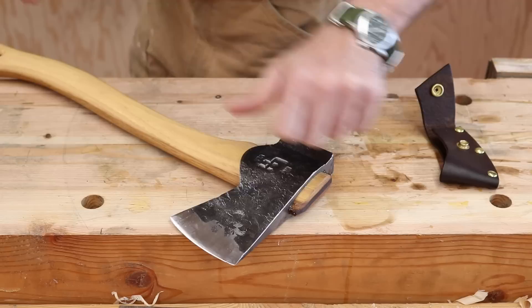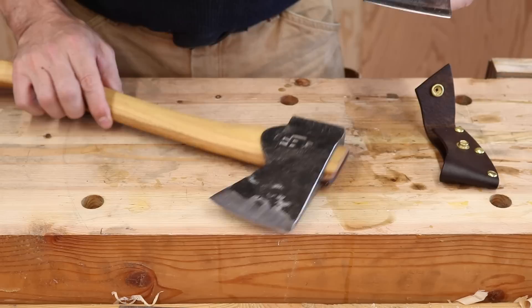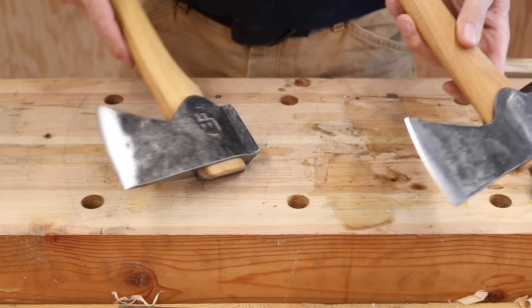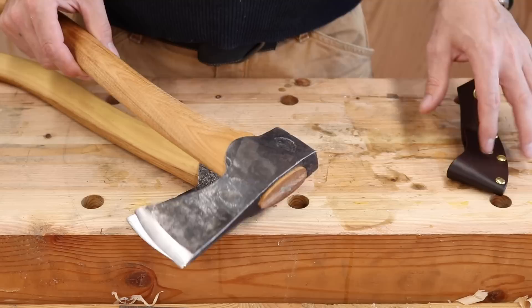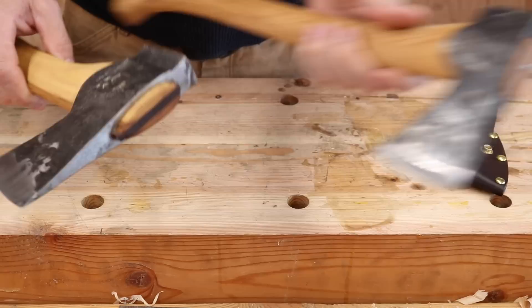Let's grab a Gransfors Bruks small forest axe here so you can see. This axe — I have so many of them — it's hard to find something that would actually work into my rotation, but there actually has been something missing. This has always been a favorite. Look at the similarities in the pattern between the two, and the handle lengths are almost identical — I love the handle length. But where this one has been lacking sometimes is in a little bit of weight for heavier duty work — it's just a little bit small. It's great for camping and packing, but for hard, hard service work where you have larger things to do, I've been wanting something like this. This has twice the weight — I'll bet it's double the weight — but we don't have a big long handle.